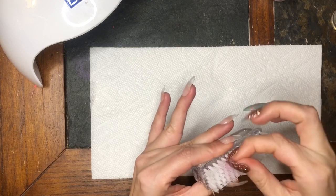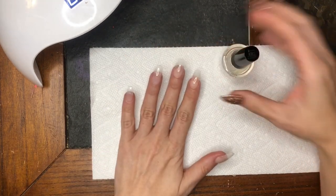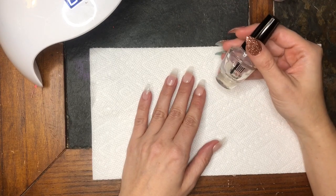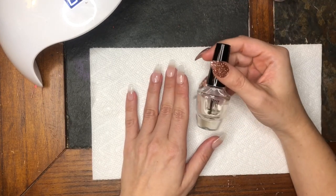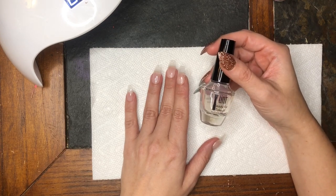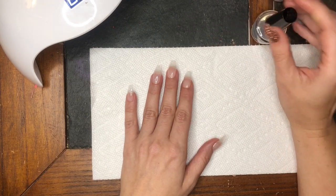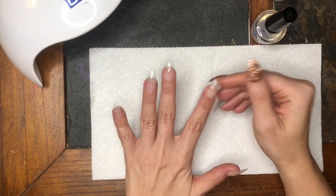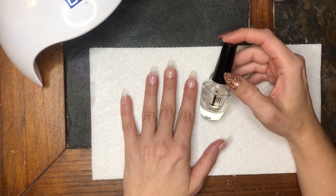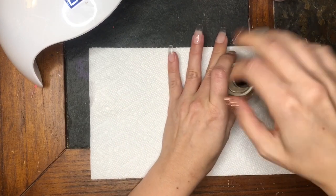For the peel base, I've recently been using the UNT that you can get from Amazon — they run 20% off sales on it. This was the first peel base I bought, but when I was putting it on my builder gel it didn't want to pop off. I may have just needed to do an extra layer, but that was about nine months ago and I wasn't quite as experienced. At that time I switched over to the Mani Boss, and that worked great on my builder gel — I think I did two layers on that.